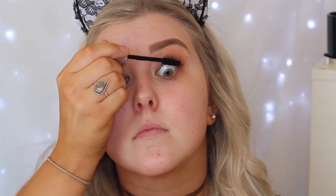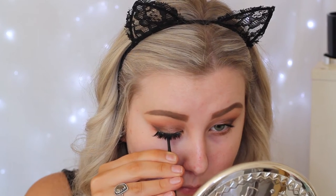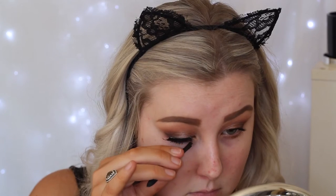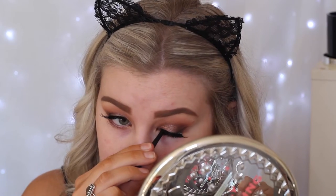The falsies I'm using today are the XO Beauty The Brave lashes. Just wiping away any fallout and fixing that outer corner first, then applying the false lashes. These are XO Beauty The Brave — I love these eyelashes so much.